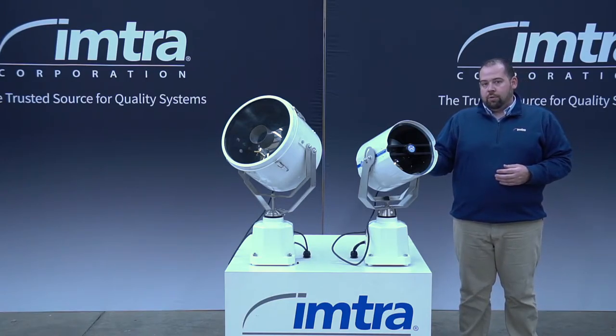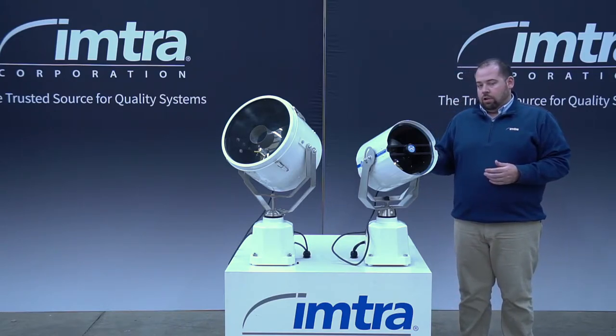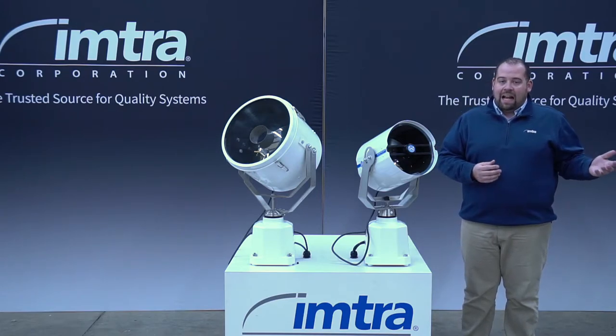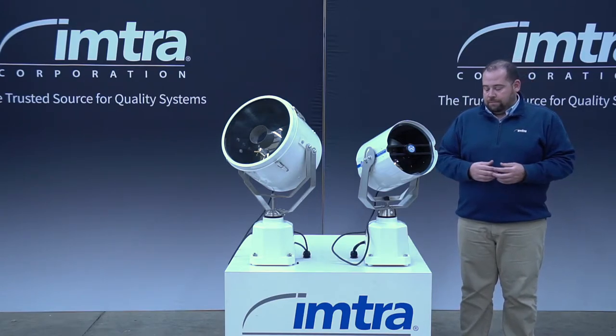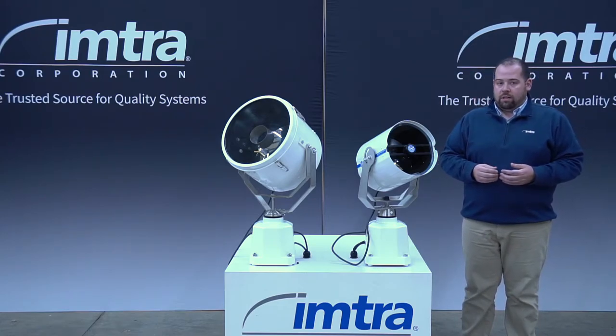The DHR 230 series is a 110 volt searchlight that will take an input of 90 to 305 volts AC and only consumes 75 watts of power.